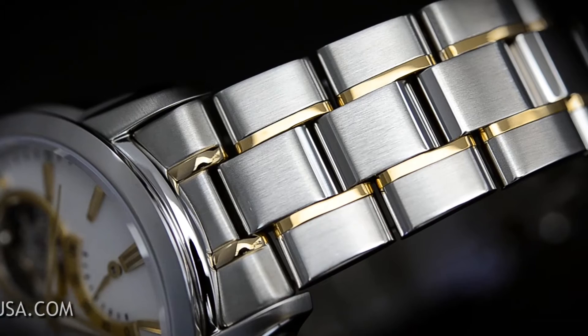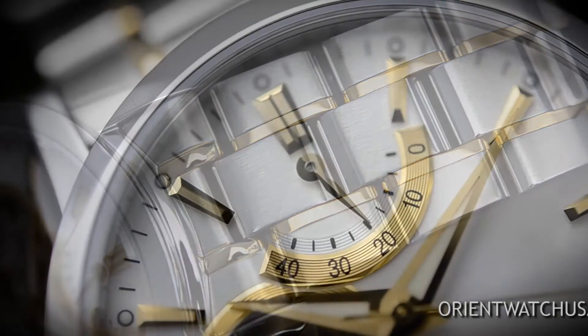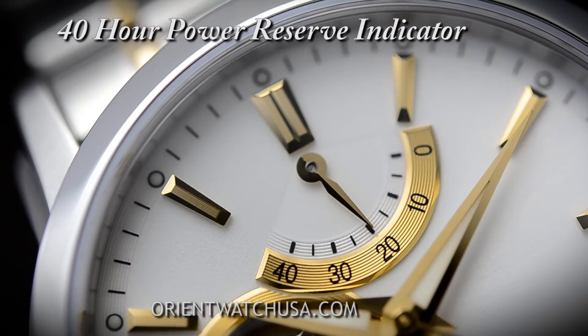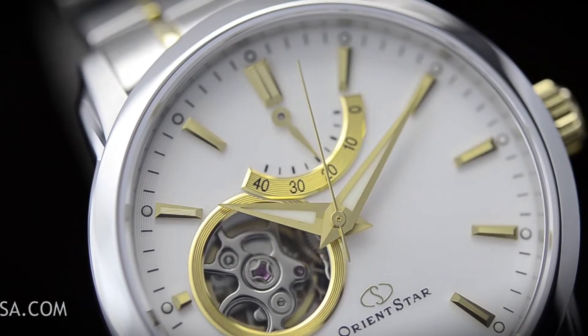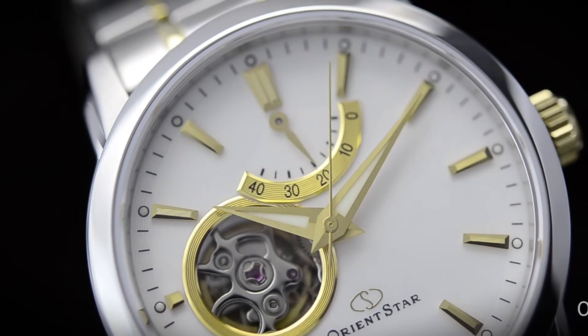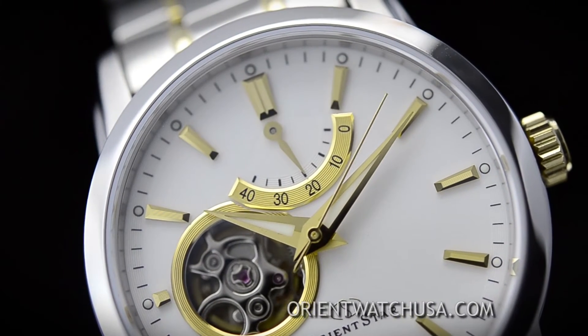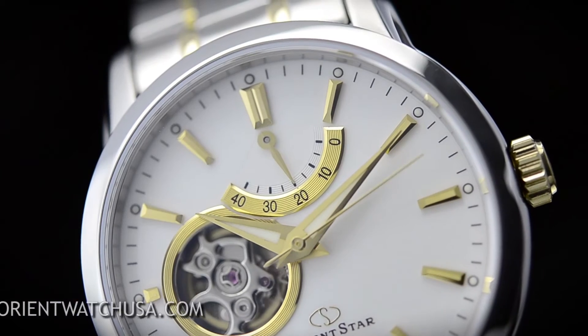Three hands for time, a power reserve indicator, and a semi-skeleton design. The power reserve indicator allows the wearer to check how much power is left in the spring. It works just like a fuel gauge in your car, basically letting you know how much more power it will run without motion. This is particularly important for mechanical watches.